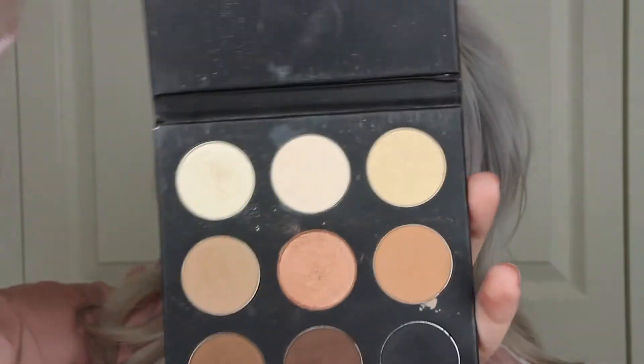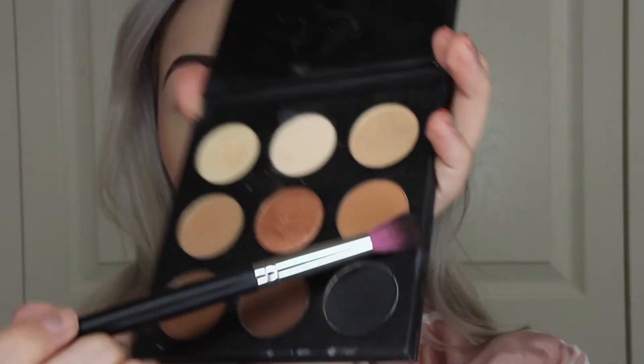We're going to be using this Studio Makeup On The Go eyeshadow palette, and I'm going to be using this Sedona Lace EB13 brush, picking up this orange shade right here, and blending this into my crease.